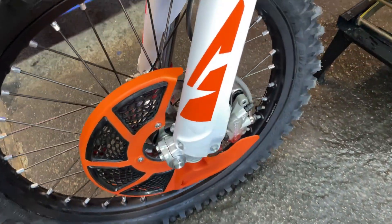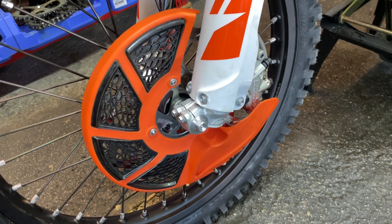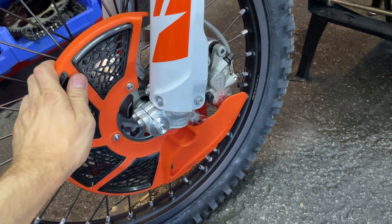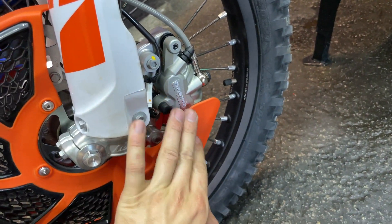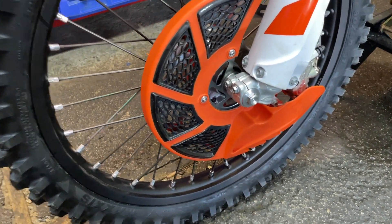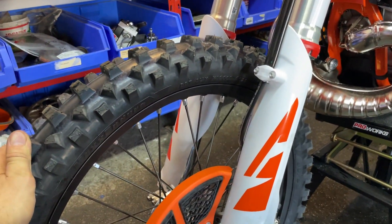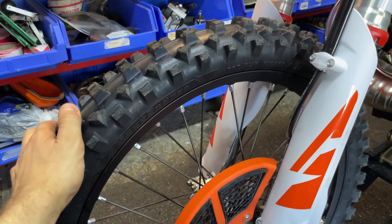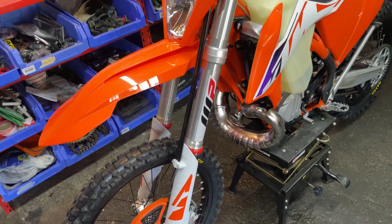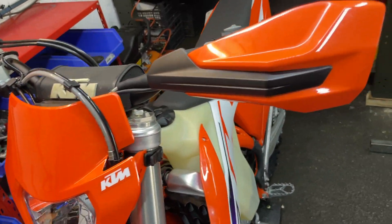At the front, I removed the front wheel, regreased the bearings, and installed the front disc protection — which is very nice because it's going to protect the disc and also the rear caliper. That's really good protection for the front. Also, the tire was at two bars, so please when you get a brand new bike, check the tires. I released some air; it's now at 0.7 bars, which I think is perfect for me.